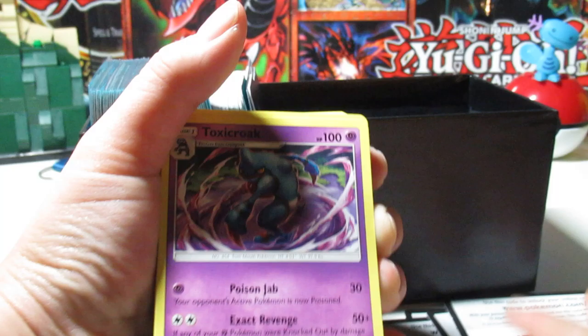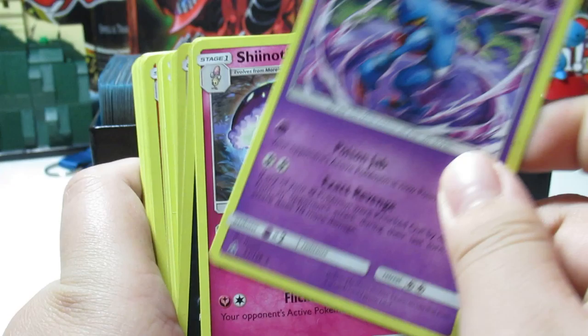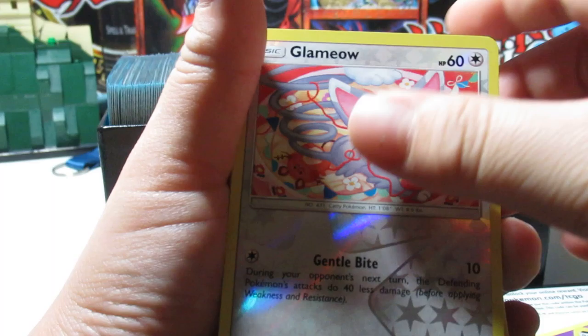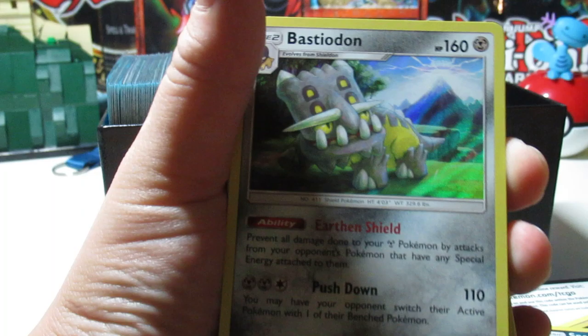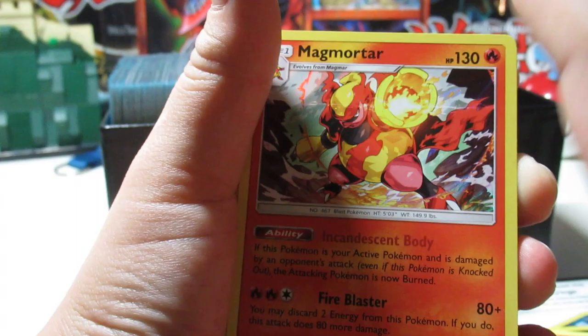Okay, so we're gonna start off — I'm trying to hold these but there are so many cards. Toxic Croak, Shannotic — please don't roast me in the comments if I don't know how to pronounce some of these. Stunky, Sneasel — I know most of them. Glameow, Rotom, Licky Licky, Bastiodon, Hippopotas, Salandit, Turtonator, Salandit again, another Turtonator, Magmortar.